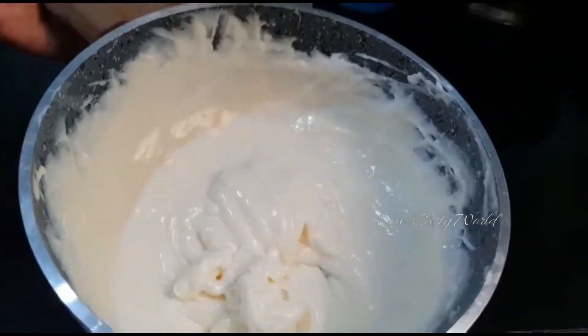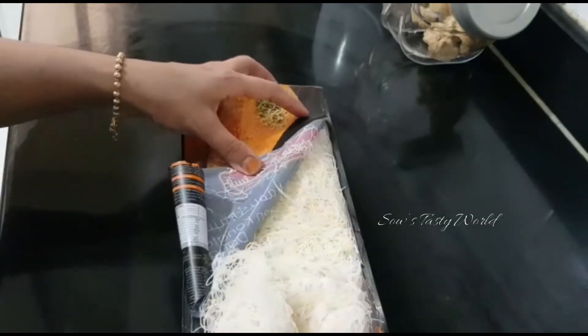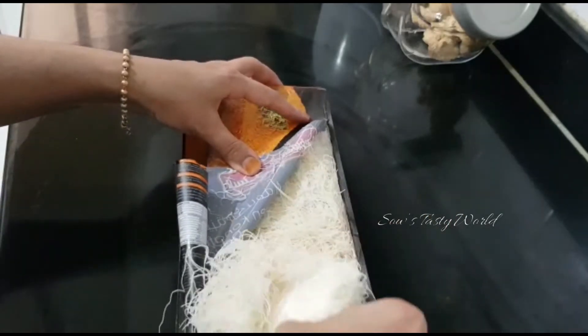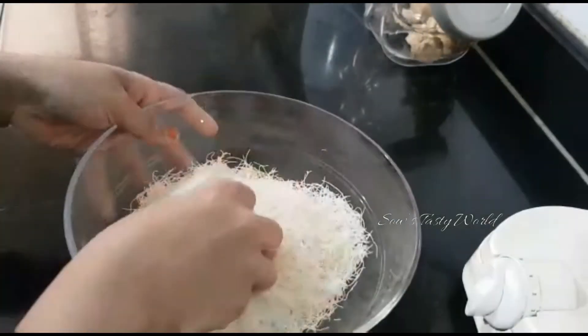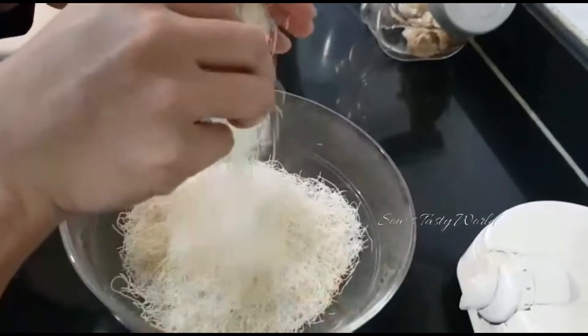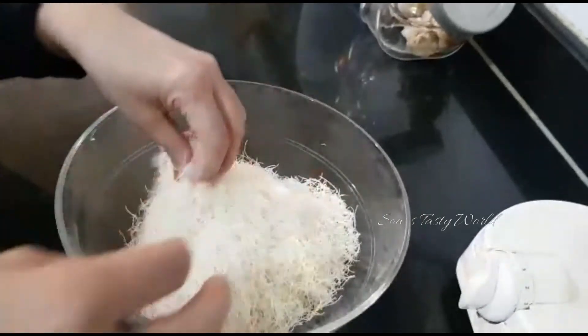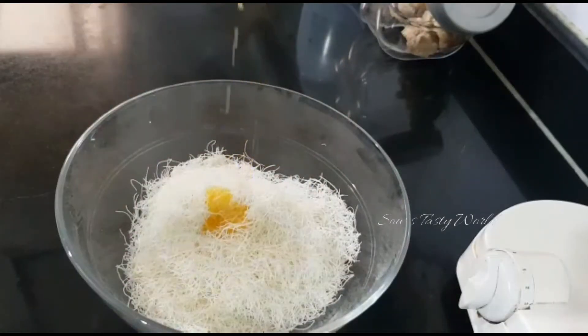The cream part is now ready. For the kunafa dough, I have used store-bought dough which has been left at room temperature for around two hours. Now I'm going to slightly crush this in a mixer — it should be lightly blended. Next, add melted butter as per the quantity of the dough and give it a good mix.